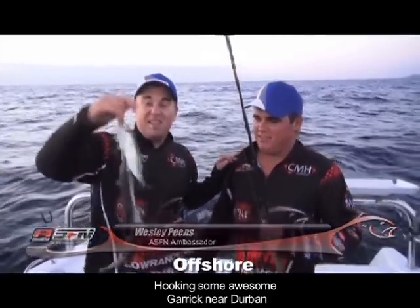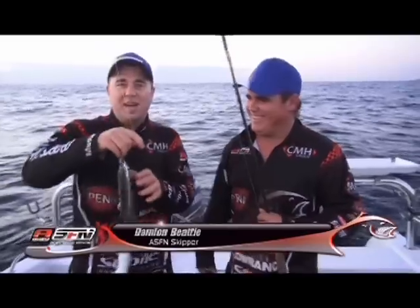I'm here with Damon. We are out today looking for some garrick and we got our bait, but it's in a bit of a ball. I don't think it's going to work like that.